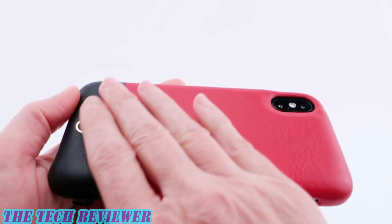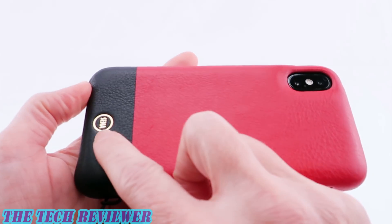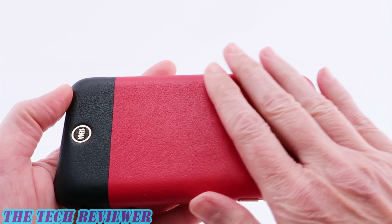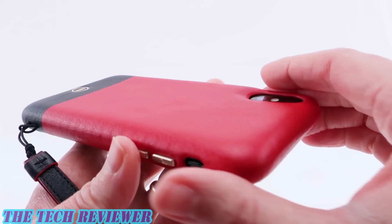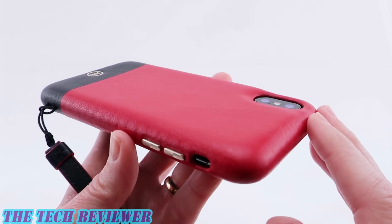Going to the back of the case — this is nicely padded, beautiful leather, everything looks really great. I do like the gold Senna logo on here, I think it just kind of classes everything up. This is definitely a more feminine style of case; I don't know that I would really recommend this one for the gentlemen.